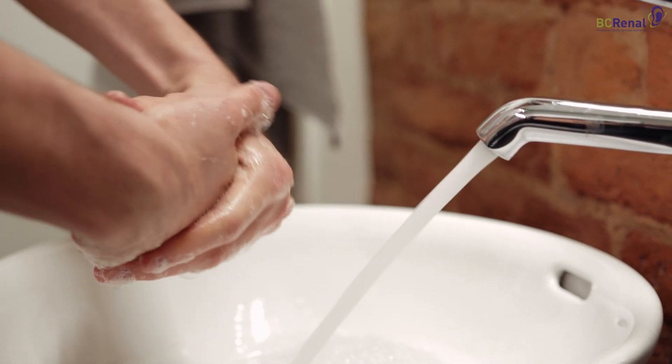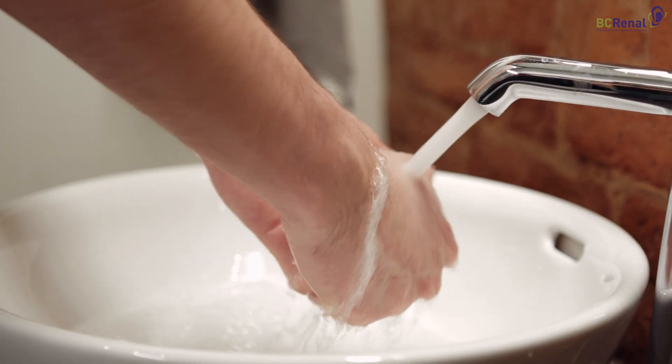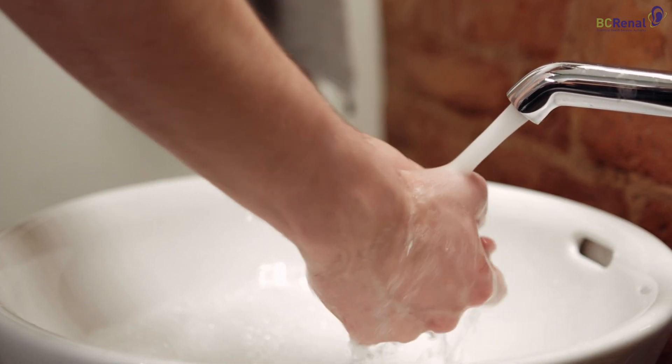The first step of any PD procedure is to wash your hands. Always remember to wash your hands with soap and water before setting up the Claria Cycler.